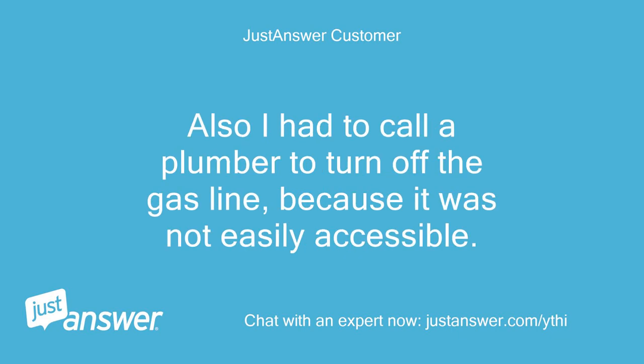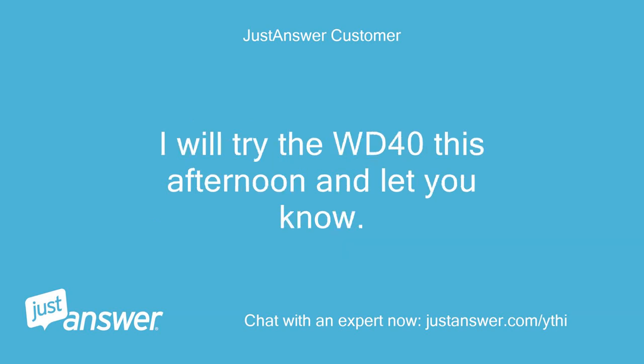Also, I had to call a plumber to turn off the gas line because it was not easily accessible. I will try the WD-40 this afternoon and let you know.